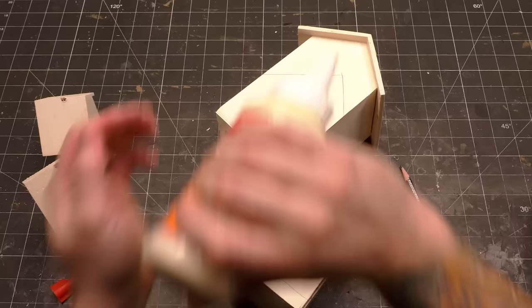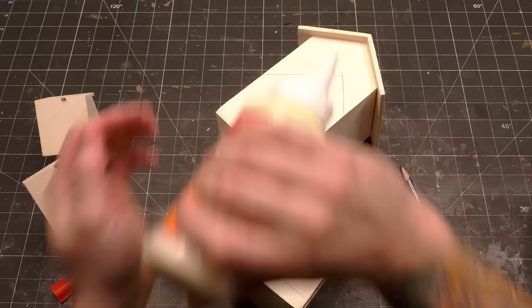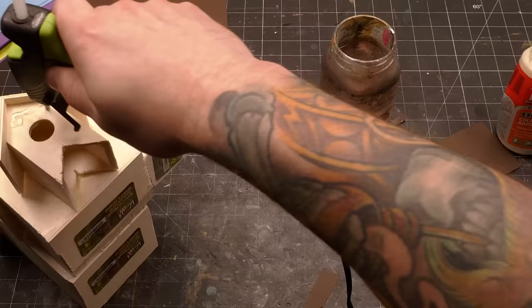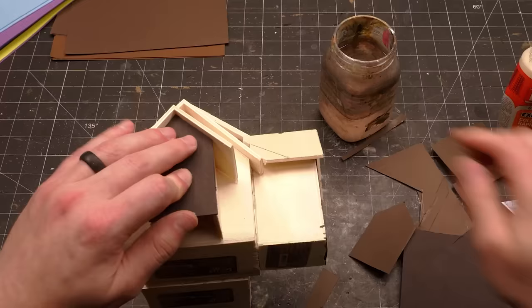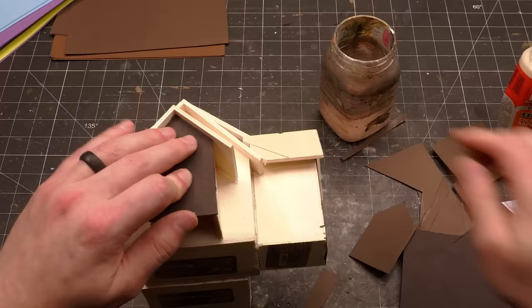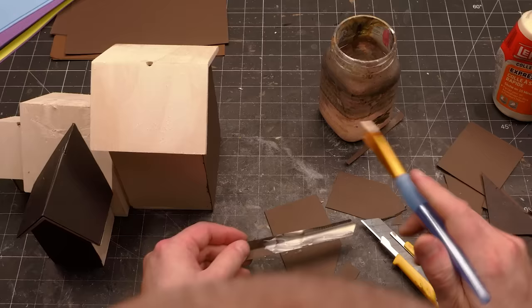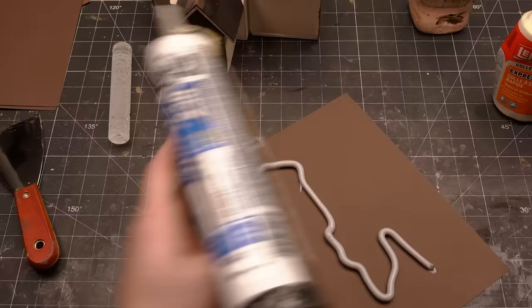Wood glue is going to be your strongest option for assembly, but it doesn't bond right away. If you want to keep working immediately, you need something that's going to tack it in place instantly, so leave a little room for some hot glue, and that will hold things together until the wood glue dries. All of the big holes on any of the surfaces can be covered with some construction paper glued right to the plywood. If you have an area that needed a stronger material to fix a missing bottom, just use some medium weight chipboard, cardboard, or foam core. I also used chipboard to complete the roof where two separate buildings intersected, to ensure a nice strong and flat surface to apply shingles to later.